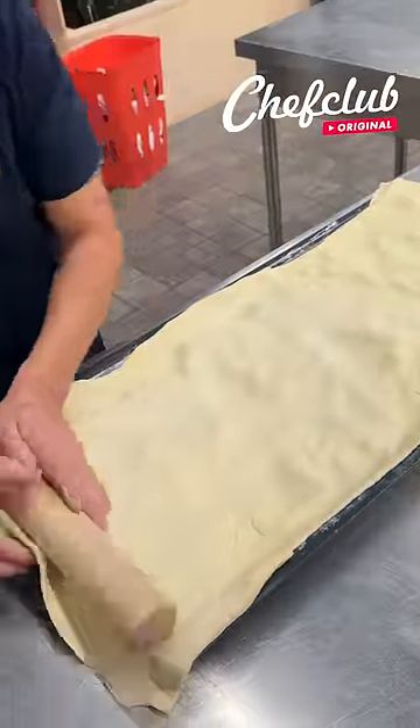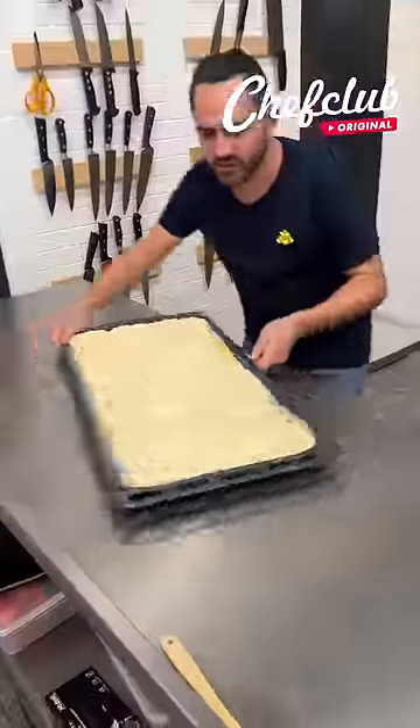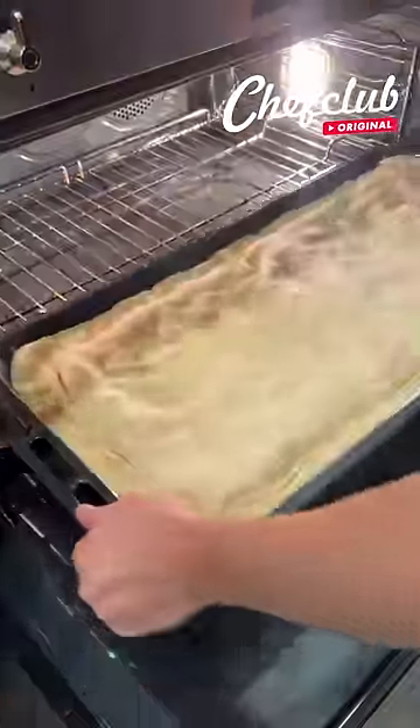We get our second roll of pizza dough like this, we're leaving it to the oven and waiting 20 minutes.